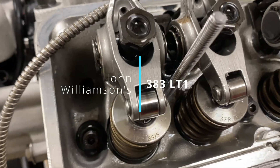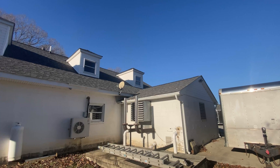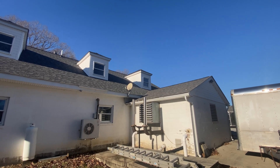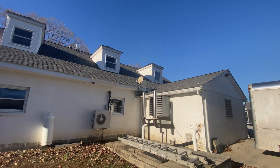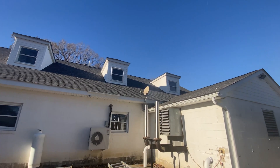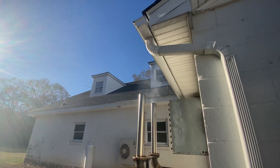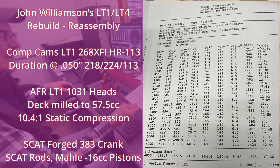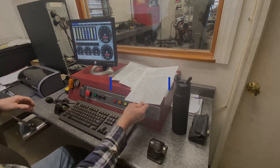I think the studs are weeping a bit. I sopped up all the oil. Nope, not good. I didn't like a couple of degrees either for average and loss.